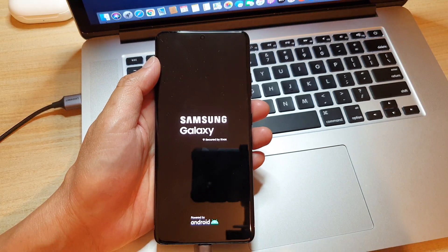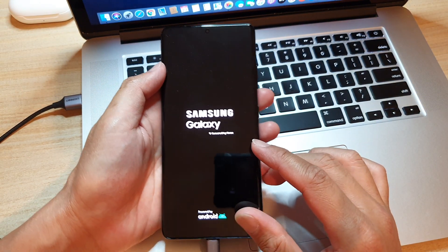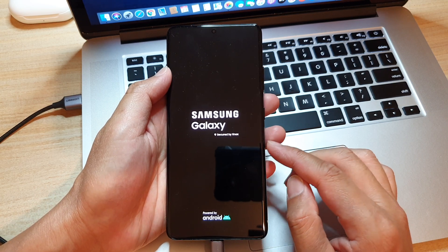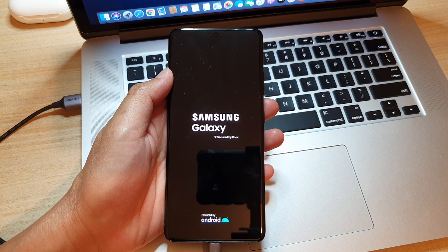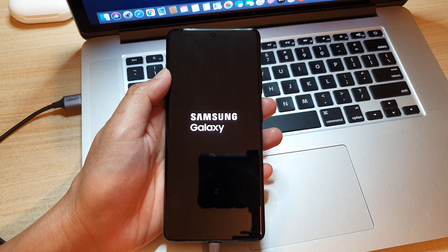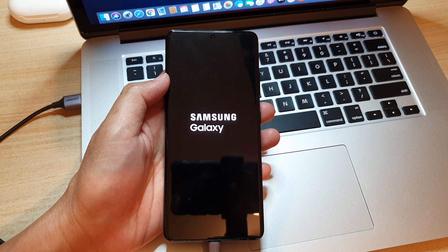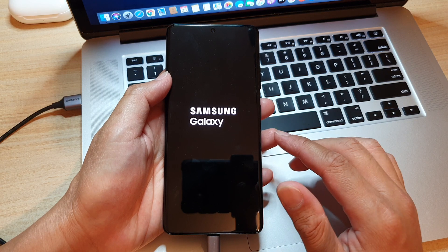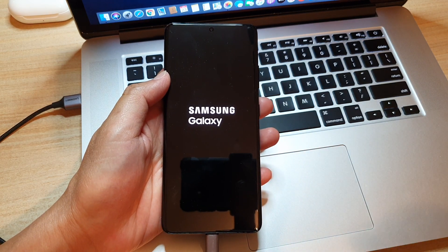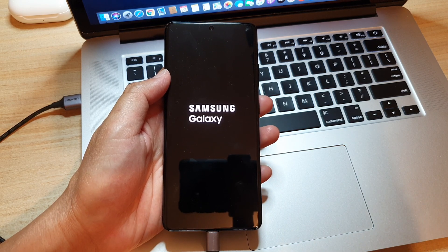That's all you have to do to perform a hard reset on your Samsung Galaxy S21, S21 Plus, and S21 Ultra. Thank you for watching. Once your phone boots up, you will need to set up your device again. Please subscribe to my channel for more videos.